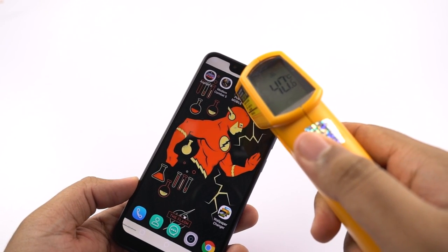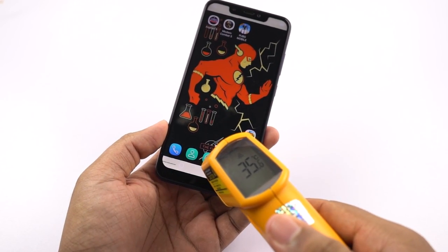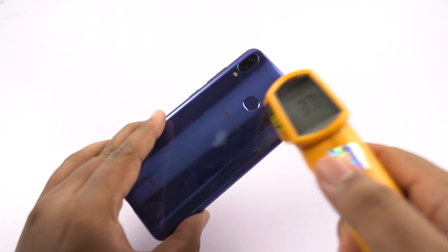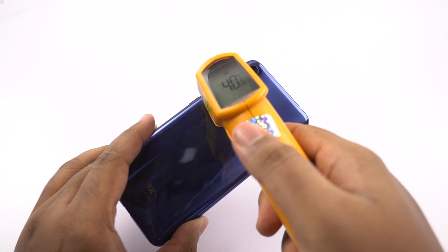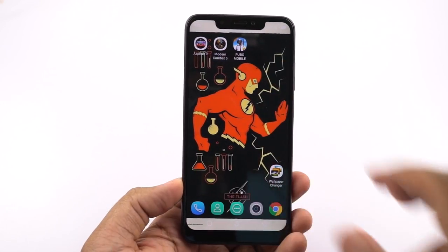I've been playing this game for about 6 to 7 minutes, so let's check the temperature of the phone. On the front, maximum temperature is 40 degrees, at the bottom it is 37. On the back, once again it's about 40, and at the bottom I've seen 35 to 36 degrees. Next, I will be playing Modern Combat 5.